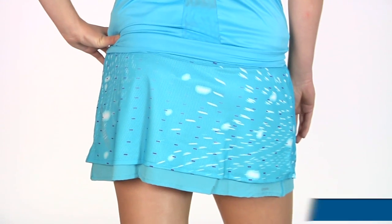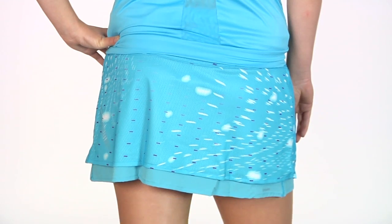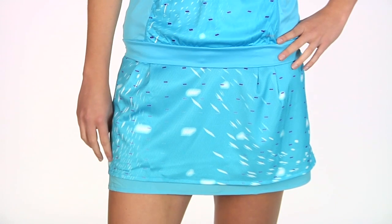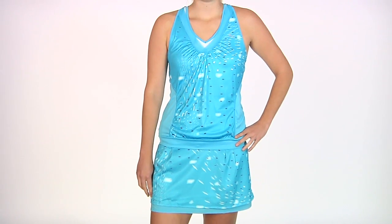On the bottom she is wearing the Fall Reversible Skirt. We have the print side out now with the mesh overlay over a nice woven skirt. You can actually see that the bottom skirt peeks out a little underneath that mesh. In her entire outfit we have Brittany wearing the Fall Printed Tank and the Fall Reversible Skirt.